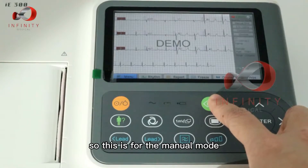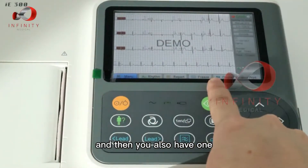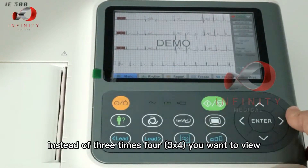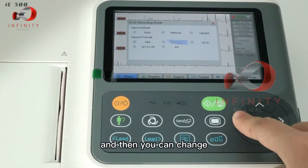In manual mode, the format is similarly three times four for the viewing format with one rhythm lead. If you want to view other settings instead of three times four, press here and you can change the format.